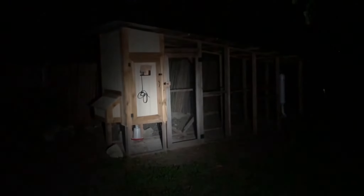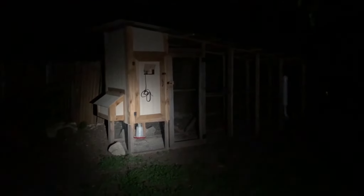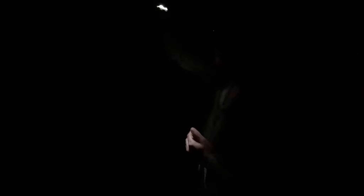Here we have the high beam — the camera never really does it justice, but the high beam is awesome, it is really good. The low beam is more for closer-up stuff; I really like it, it's subtle. Now we have the flood — again the camera isn't really doing it justice, but if you pan down a little bit you can see more of a flood. It's definitely more of a flood instead of a directional beam. So you can see the difference between high, low, and flood.